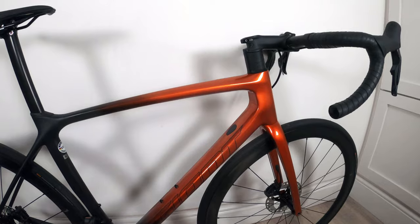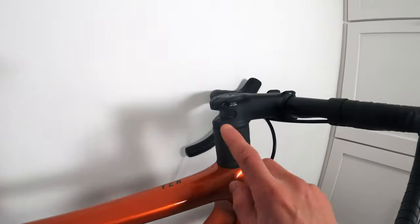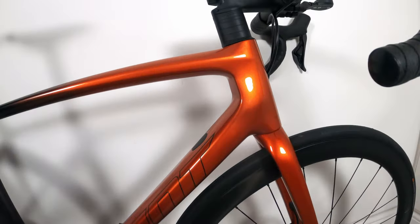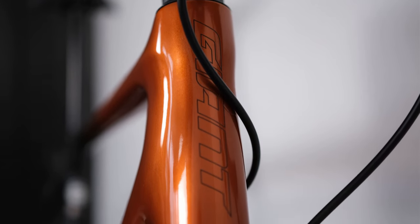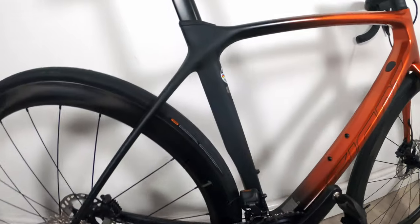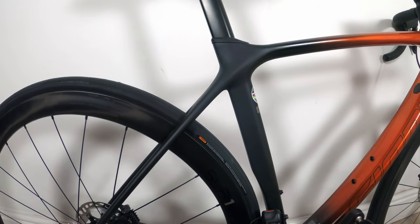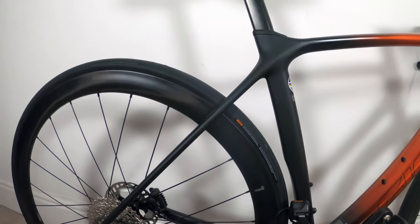The first thing I want to talk about is the frame. As you can see, it's full carbon fiber and it's got a carbon fiber steerer tube too. In terms of paint job, it's named Amber Glow and Matte Carbon. The Amber Glow is a metallic orange which is absolutely lovely in the light, but the Matte Carbon is just a name for matte black — it's not a carbon layup, it's just matte black paint as far as I can see.